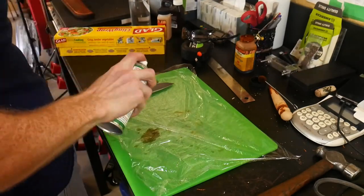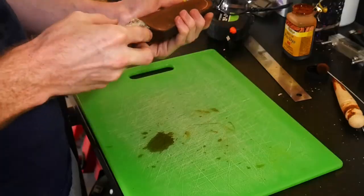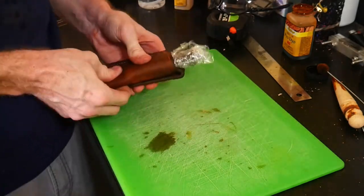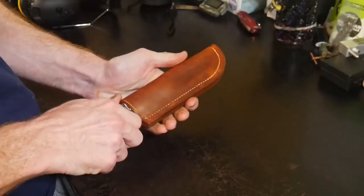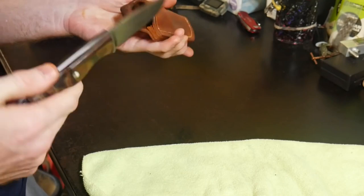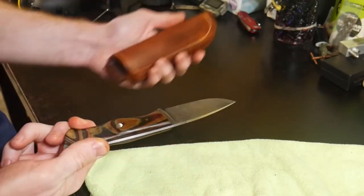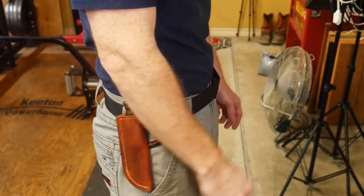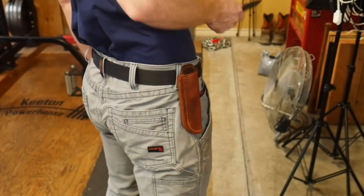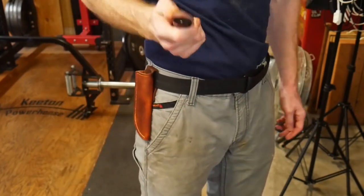I wet the sheath and then wrap the knife in plastic after oiling it generously, then carefully push the knife into the sheath and push around it while it's inside to try to wet-mold it. This sheath probably could have used a slightly larger pattern as this knife has a pretty tight snug fit in there, but I think it's going to wear in pretty nicely with time. One other thing I would do is angle the top of the welt so that the little finger guard on this knife slides into the sheath a little more effortlessly, but this is how it looks on person and I'm pretty happy with how it turned out.